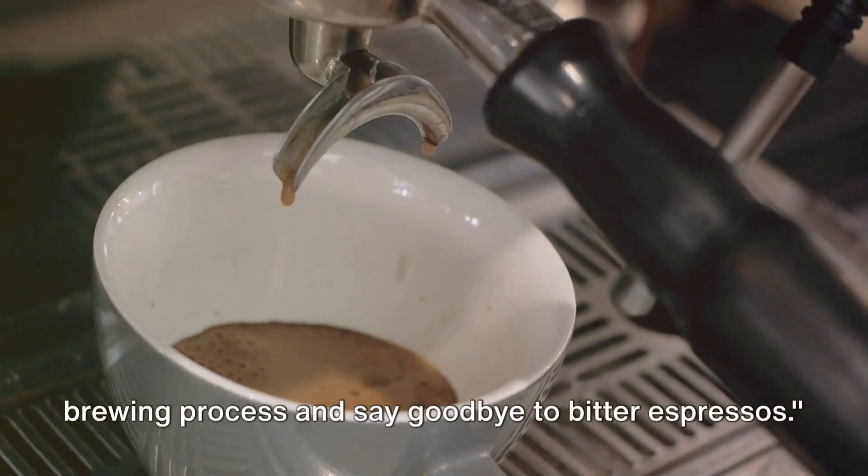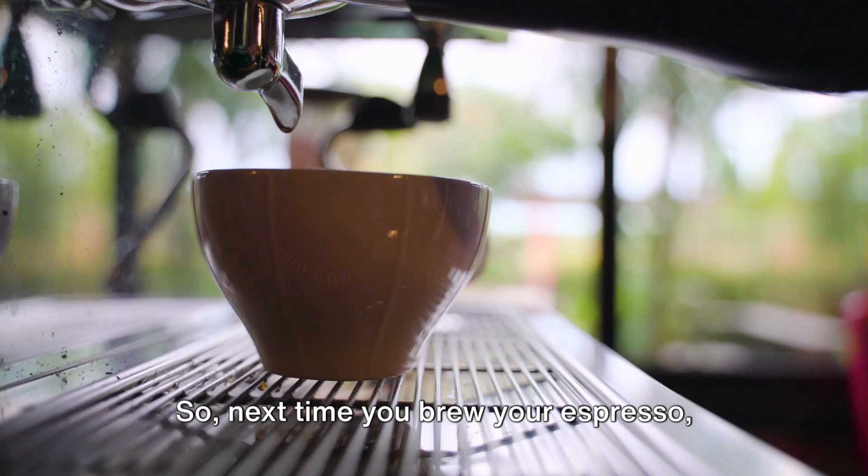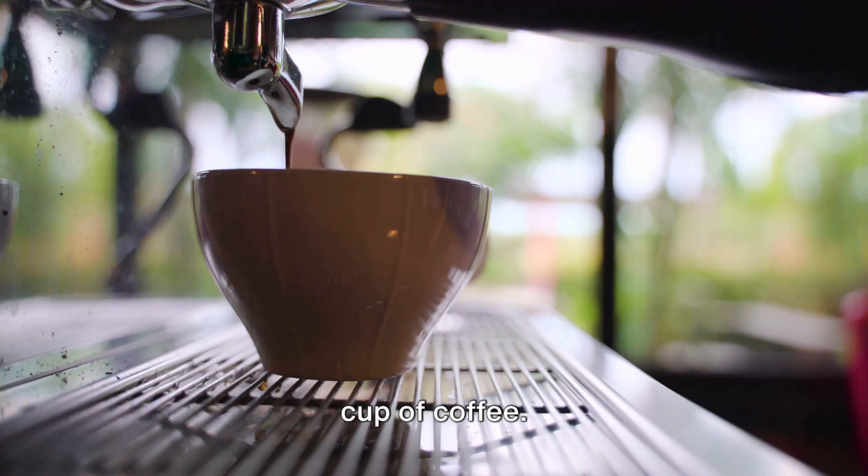With these tips, you can tweak your brewing process and say goodbye to bitter espressos. So, next time you brew your espresso, remember these tips and enjoy a perfect cup of coffee. Happy brewing!